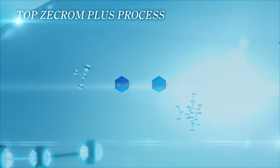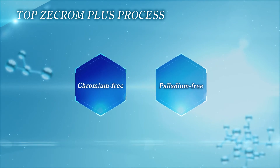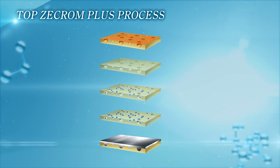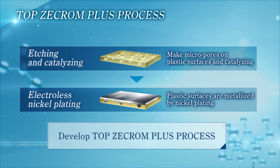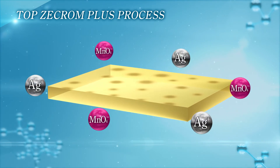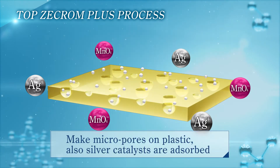As palladium prices rise to a very high level, Okuno Chemical Industries now presents the chromium-free, palladium-free Top Z-Chrome Plus process. Top Z-Chrome Plus process has a new feature that can shorten the number of steps significantly because etching and catalyzing can be conducted in one step. Using the acidic solution containing permanganates and silver ions, etching and catalyzing can be conducted at the same time, and micropores are formed on the surface in one step.